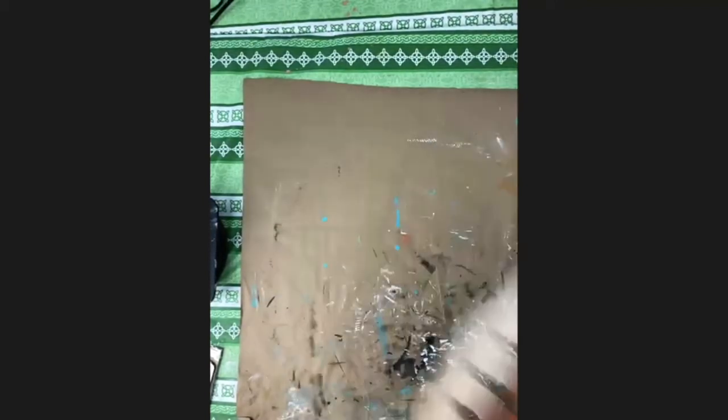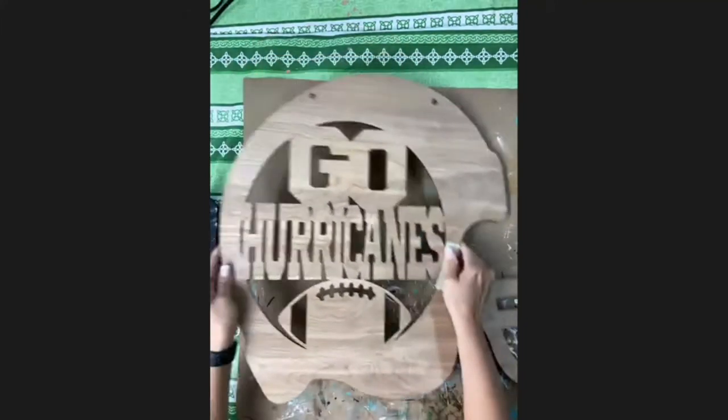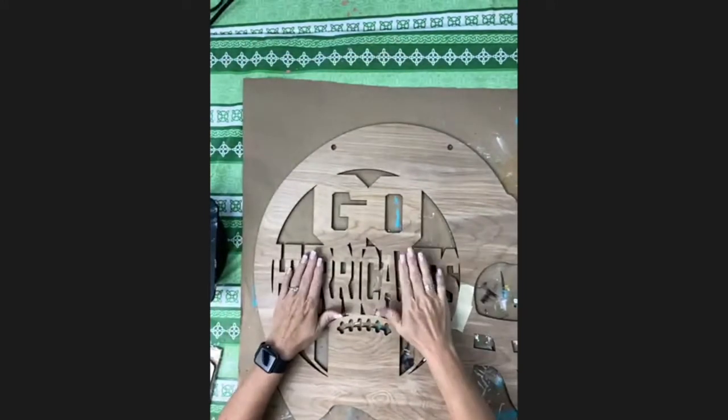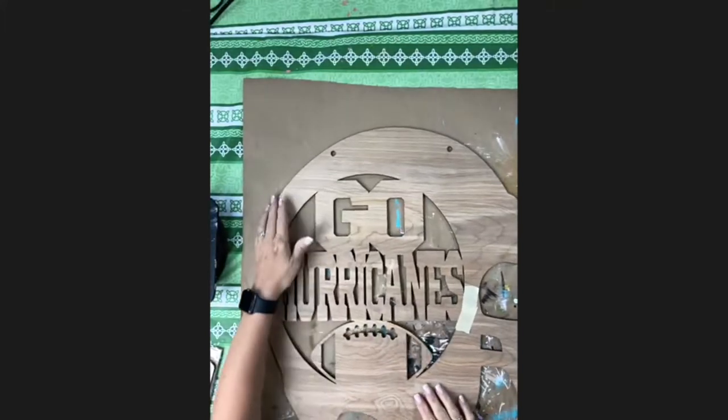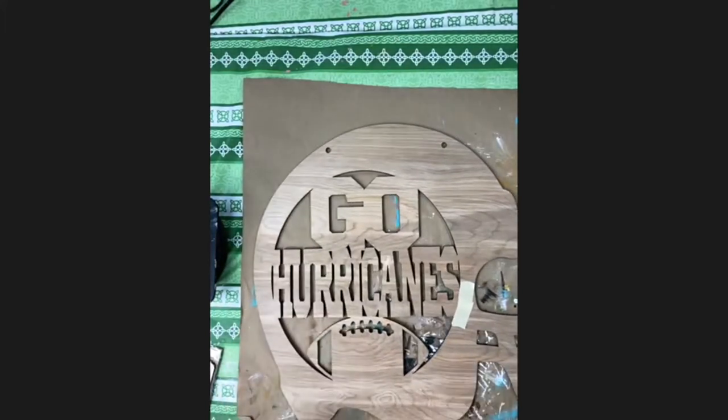I'm going to multitask here — move the football out of the way. Now for the helmet: I made the inside of my words orange and the outside green. So if you want to do those colors that way, you can. If you want to make them a different color, feel free to do that as well.